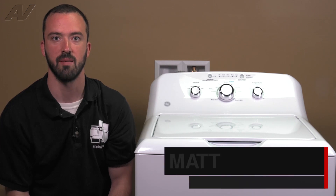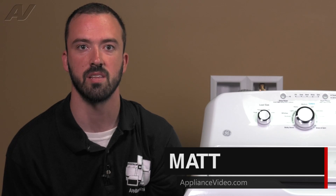Hi, I'm Matt with ApplianceVideo.com. Today we're going to be taking a look at the lid lock on this GE top load washer.